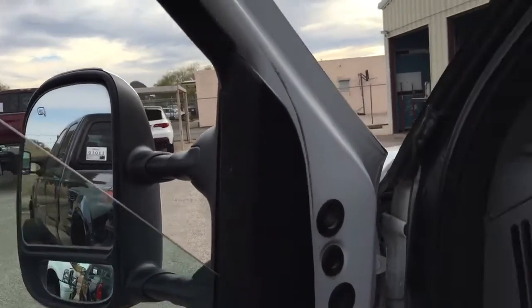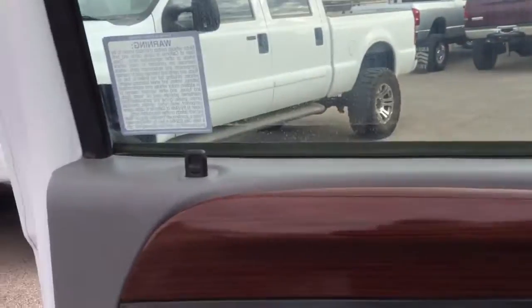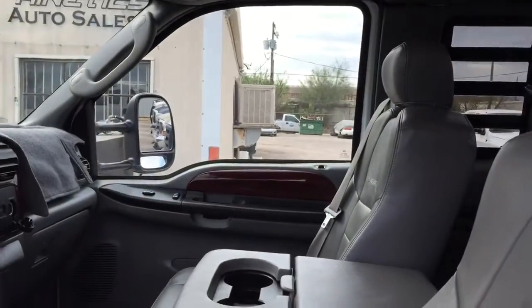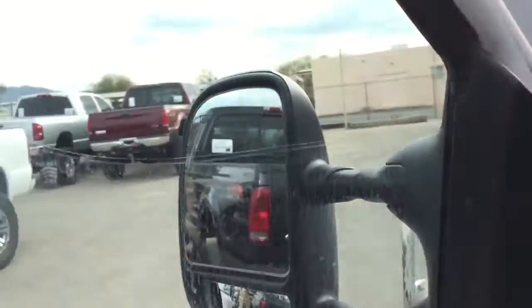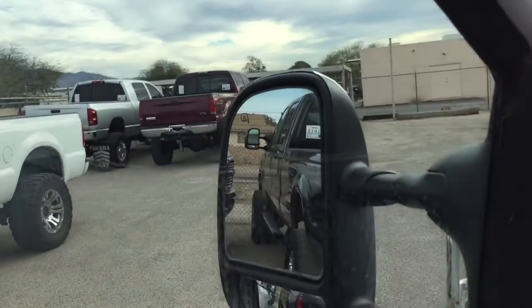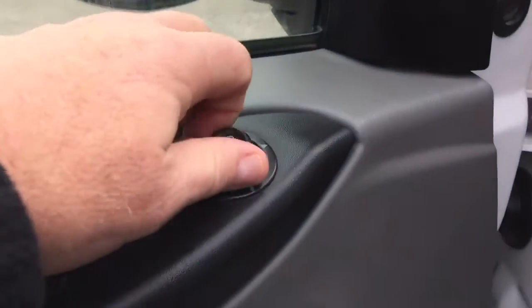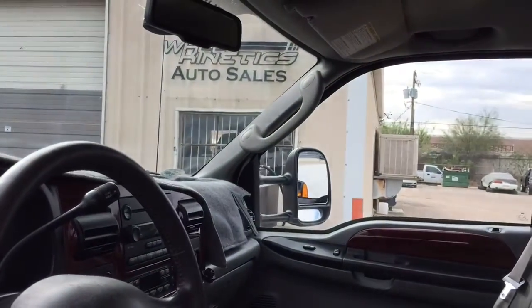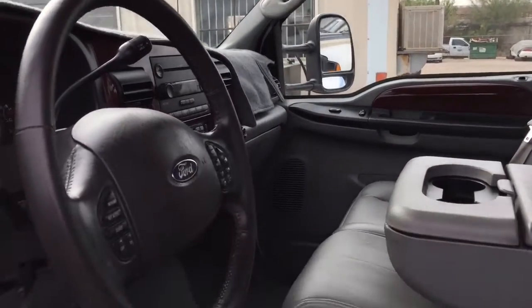Window, window, door locks — all working. Let's try the mirrors: out, in, up, down on one side, then out, in, up, down on the other side. All good.